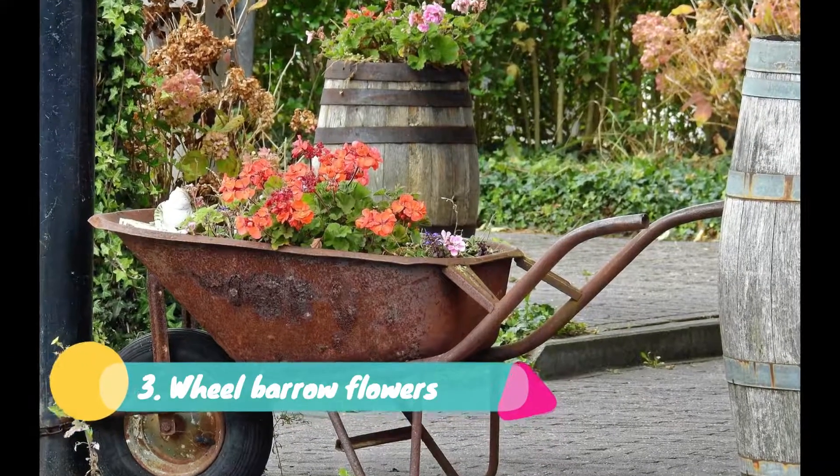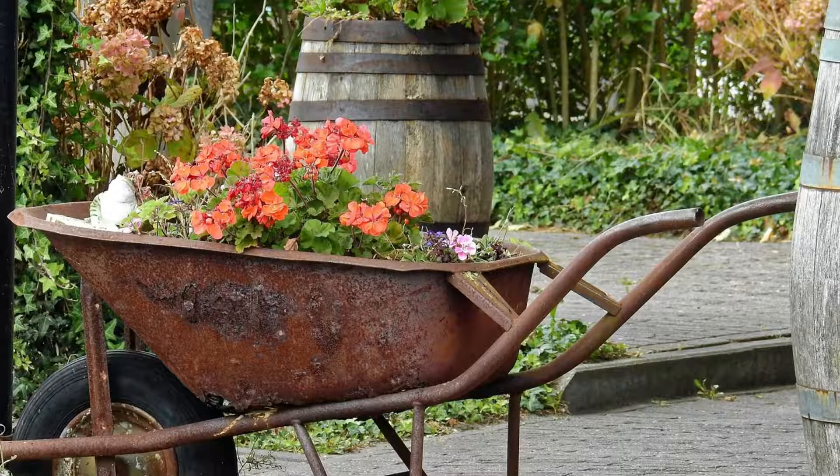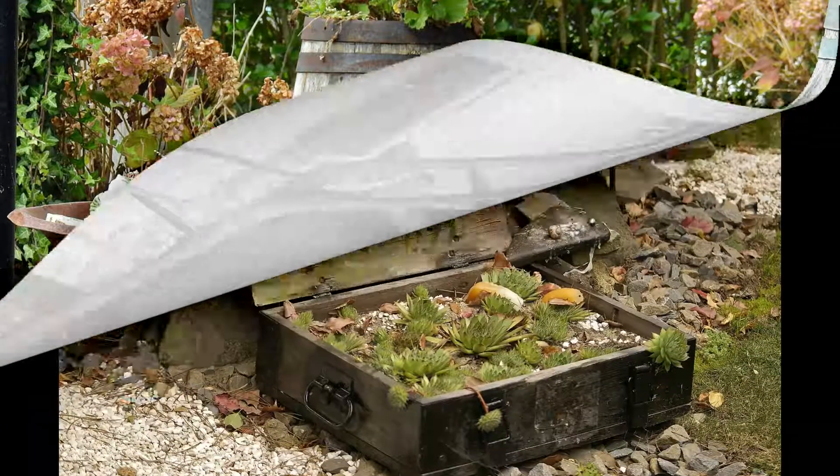Three: Wheelbarrow Flowers. Many people have old garden tools and things such as wheelbarrows. These can be used in a creative way to beautify your garden. These empty wheelbarrows can be filled with lots of colorful flower pots in the spring season. You can have any plantation in these wheelbarrows as well. The wheelbarrow can be placed in any dull corner of your garden in order to make it lively.